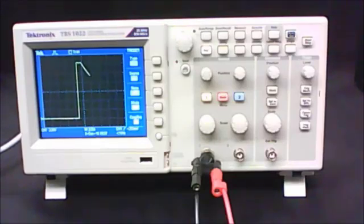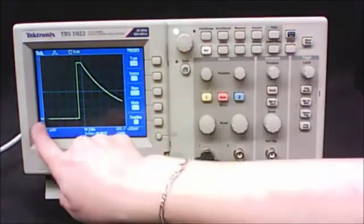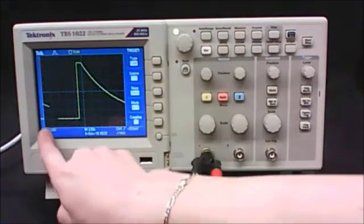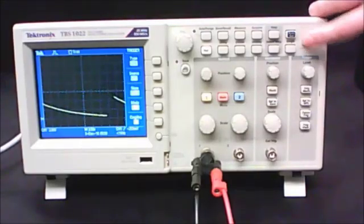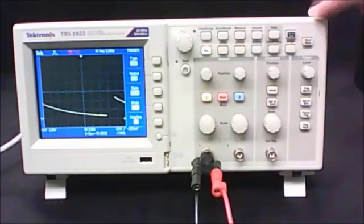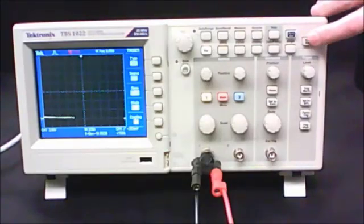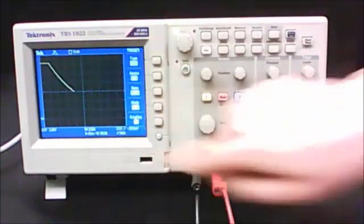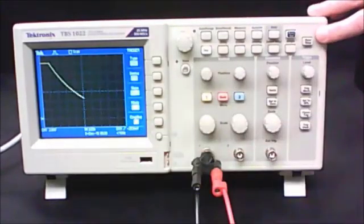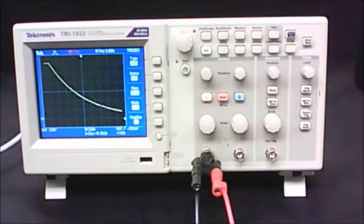Note that when the trace reaches the vertical bar on the right, it will start redrawing from the left — there's a gap of about one space. There's also a Run/Stop button: pressing it freezes everything on screen; pressing it again restarts the trace from scratch. Press the tap key down to start charging, then release it and watch the decay. Wait until the decay is complete, then press Run/Stop to freeze the image on screen.